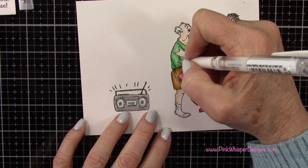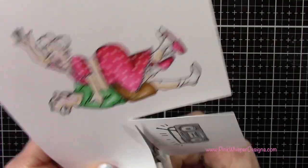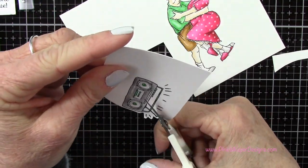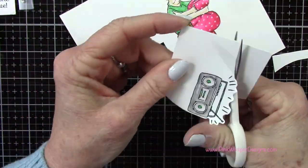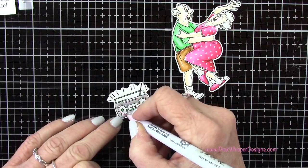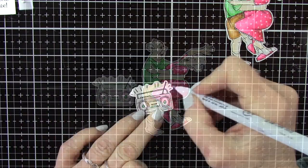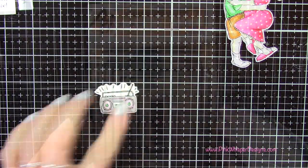Now I've got my detail scissors. This set does not come with the coordinating dies, so I am going to cut these out and leave a little white border all the way around — that'll make it really easy to cut these out. I'm just going to add a little pink to her earrings and to that boom box, and then I grabbed the haze blue just to add a little shadowing around the sound coming out of the boom box.